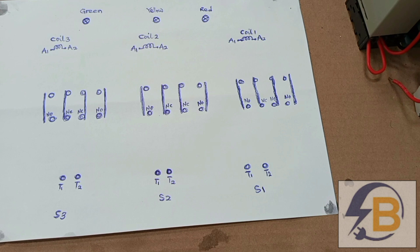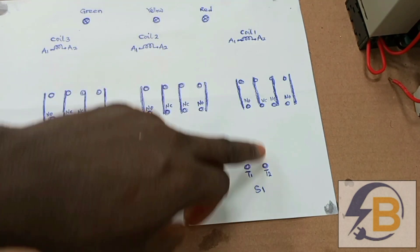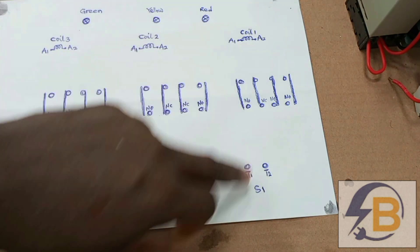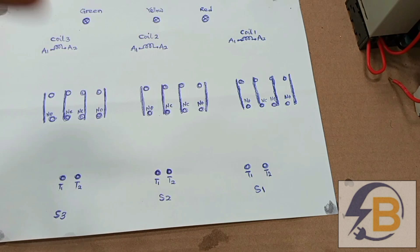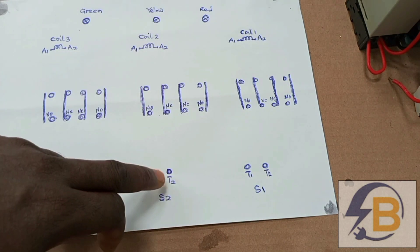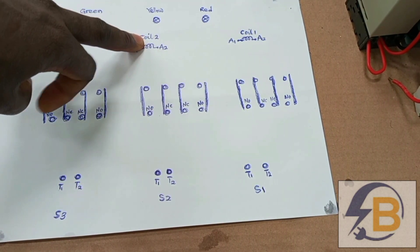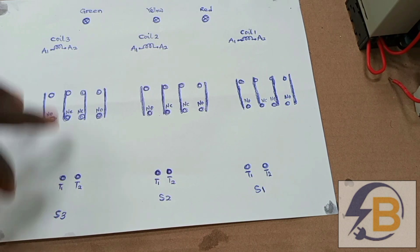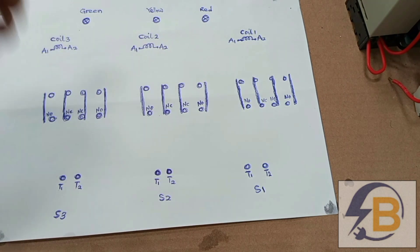There are a lot of wires that are going to run in this diagram, so I will take everything step by step. First, we will look at the control arrangement for the first supply source, which comprises this contactor, this auxiliary contact, and this coil. Secondly, we will look at the control arrangement for the second supply source, which comprises this contactor, this auxiliary contact, and this coil. Lastly, we will look at the third supply source, which also has a contactor, auxiliary contact, and a coil.